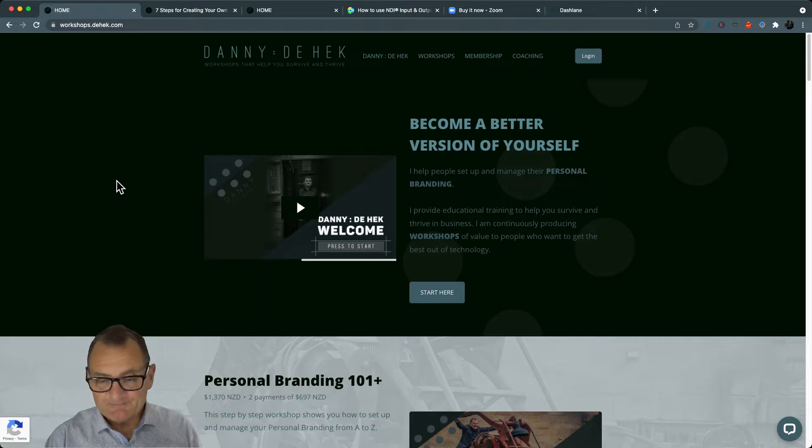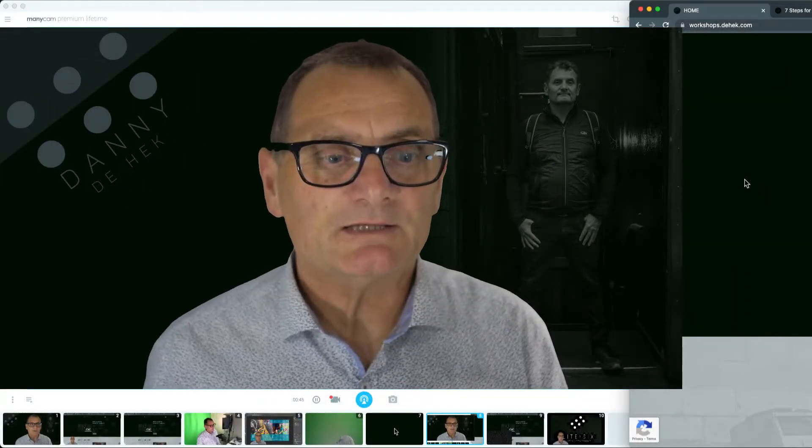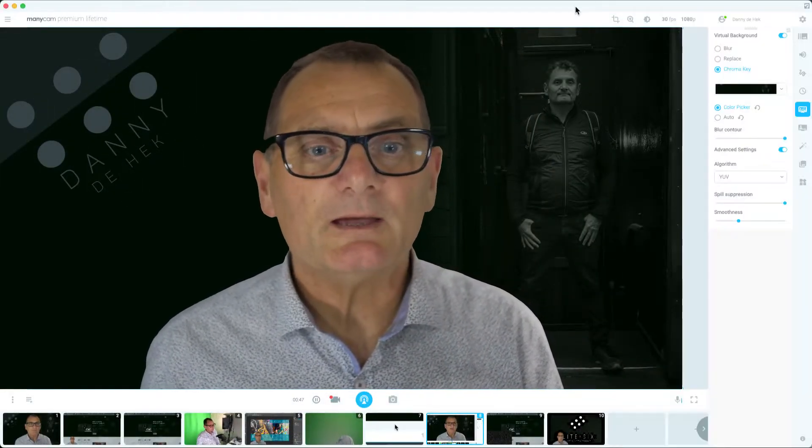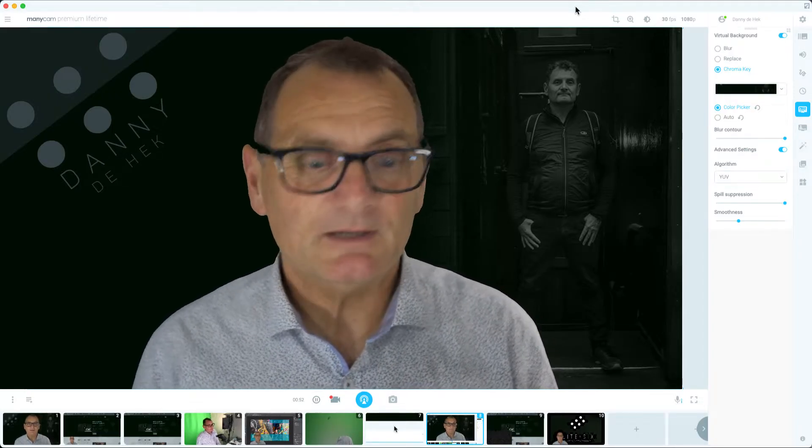This is going to be a bit of a messy video. I'm using a little bit of software called Minicam. Now minicam.com - if you do want to use the affiliate link, thank you, it helps support me. I'm going to show you the inside outs of using Minicam. I am actually also using a bit of software called Stream Deck which works well with Minicam and enables me to flip between different looks.